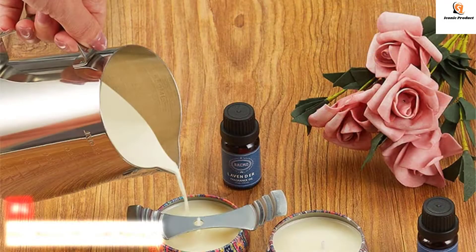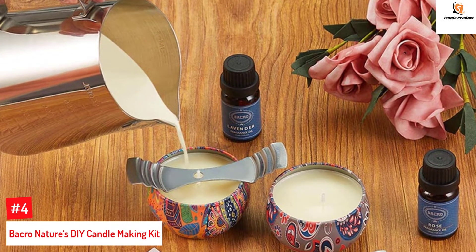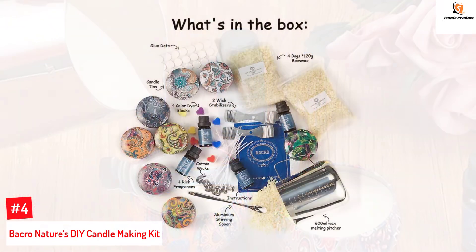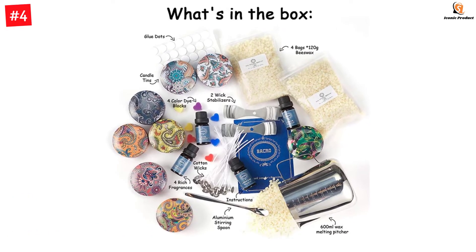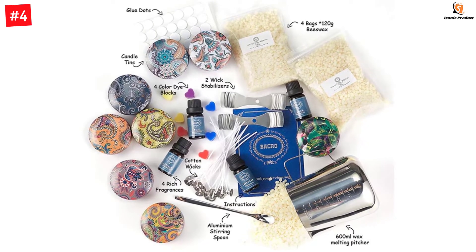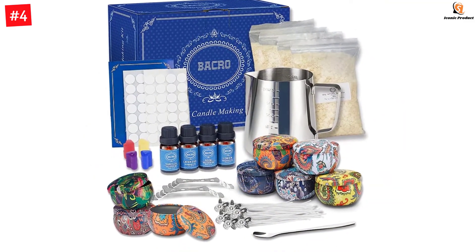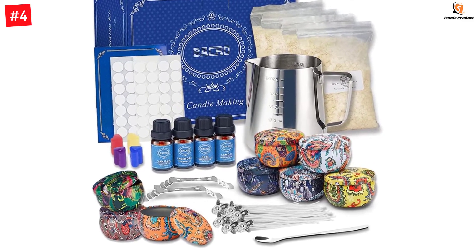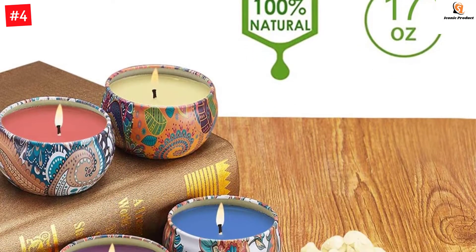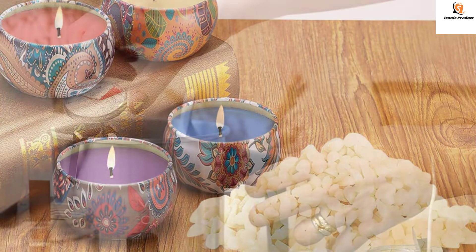Number four: Bacro Nature's DIY Candle Making Kit. Bacro's candle making kit is an easy-to-make DIY kit that delivers high quality results. This kit includes everything you need to make various candles with four fragrances. It contains eight tin containers, natural beeswax, candle wicks, and other necessary accessories. Nature's DIY candle making starter set contains 17 ounces of natural beeswax, four scents — lavender, lemon, rose, and vanilla — a 600 milliliter wax melting pitcher, eight tin candle jars with lids, 20 cotton wicks, wick stabilizers, glue dots, a stirring spoon, four dye blocks, and a step-by-step candle making guide.